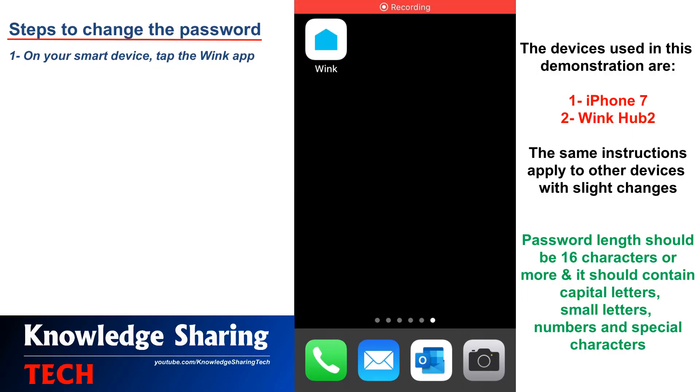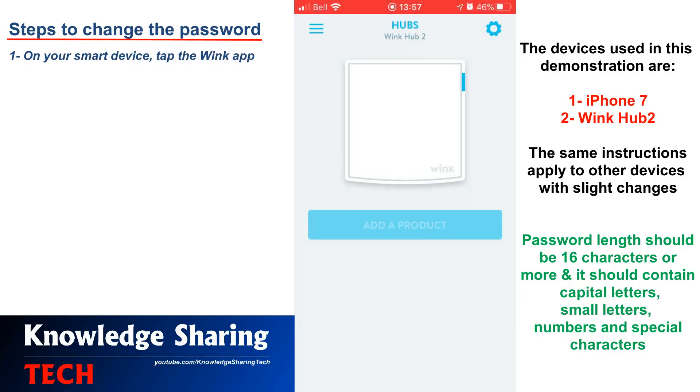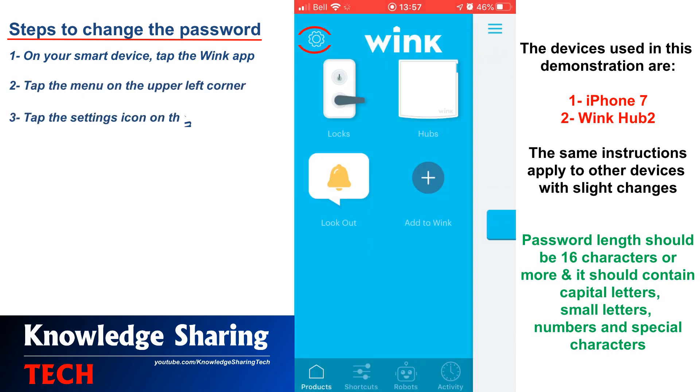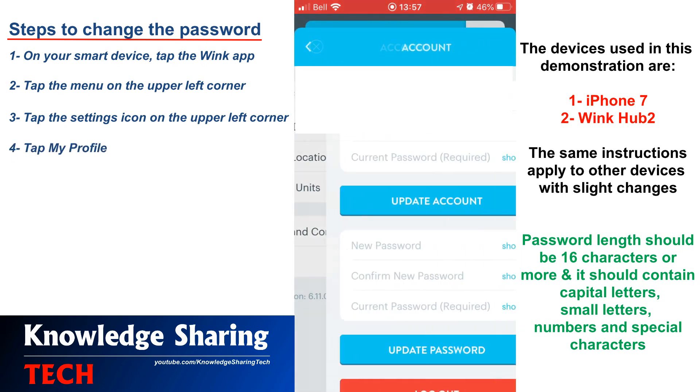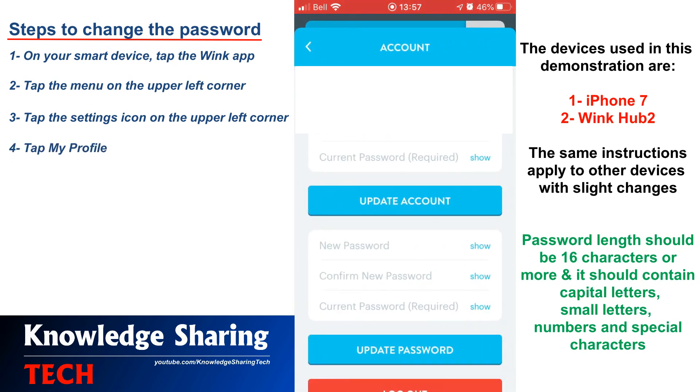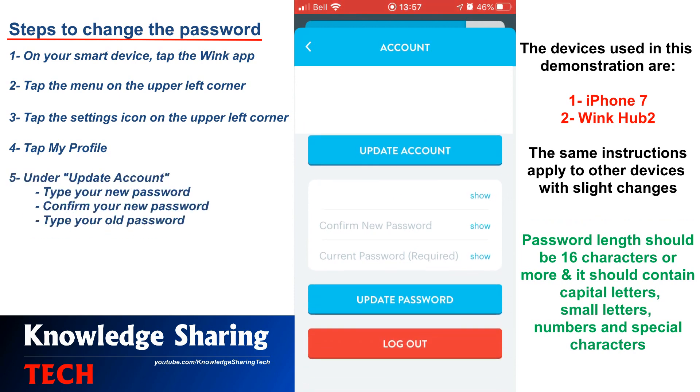On your smart device, tap the Wink Hub, tap the menu on the upper left corner, then tap the settings icon on the upper left corner also, then tap My Profile, and under Update Account type your new password.